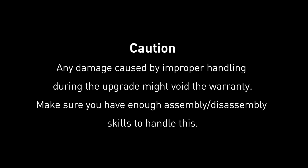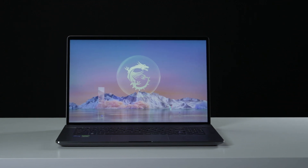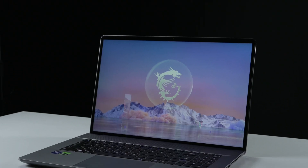Hey everyone, today we'll demonstrate how to upgrade the storage and memory in the MSI Creator Z17HX Studio A13V.